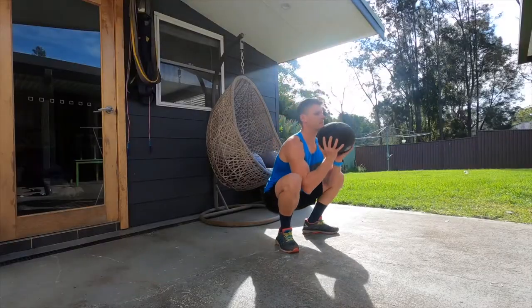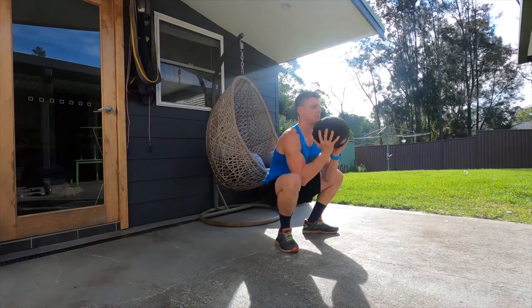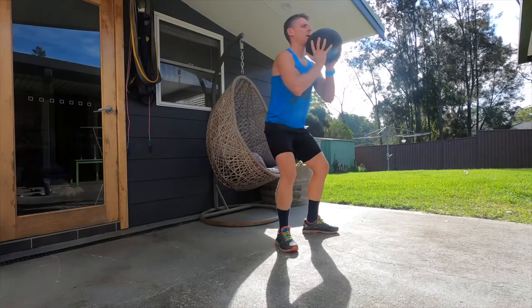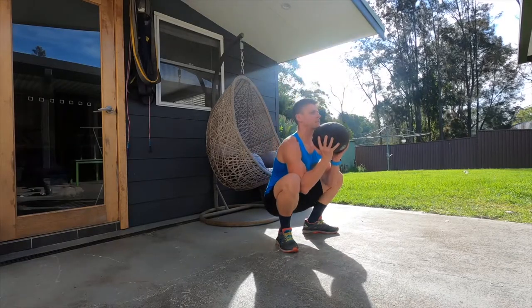As reps increase and you get used to the exercise, add a bit more weight — but avoid changing your range of motion. The weight in front gives you leverage to sit down comfortably and get your buttocks right to your ankles. As fatigue sets in and your legs start feeling shaky, don't ruin your range of motion just to hit the rep count — form is always important in resistance training.